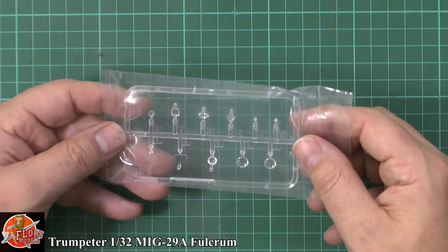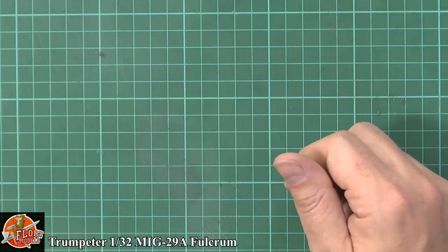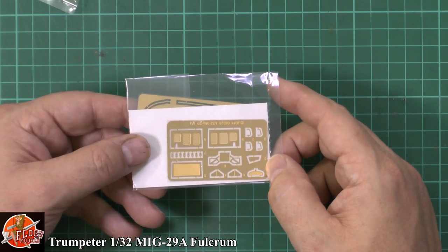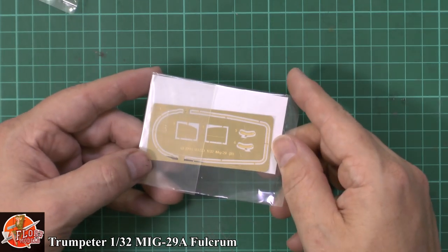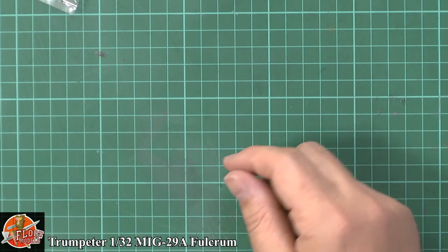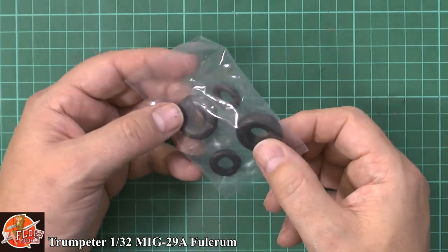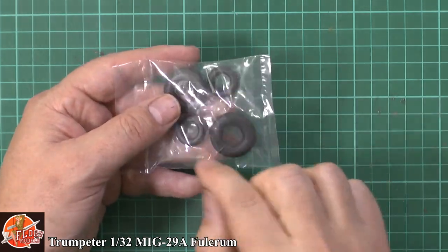We've got the heads-up display lights, landing lights, and all the little clear parts for the aircraft itself. A little bit of photo etch — the framework for the heads-up display, some grills, handles, a mirror, and more framework going around the canopy with a couple of mirrors for the sides. And then rubber wheels, which have a little bit of flash, but they are what they are — a lot better than they used to be, as long as they fit nicely to the hub.